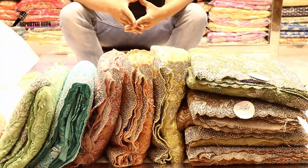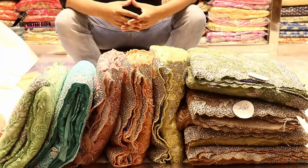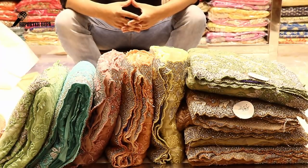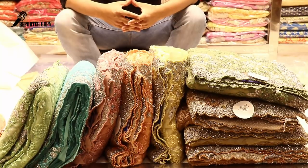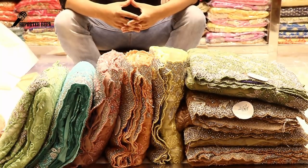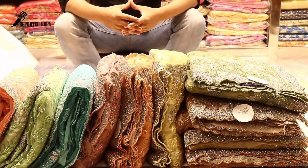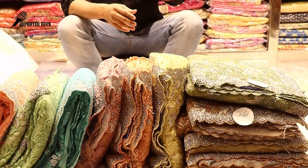Welcome back to my channel. I am Rupar Tashima from Reporter Rupa. We are going to show you a gorgeous party wear saree collection. If you are not sure, you are going to request a new arrival in India. It is very nice. We are going to show you a new arrival.